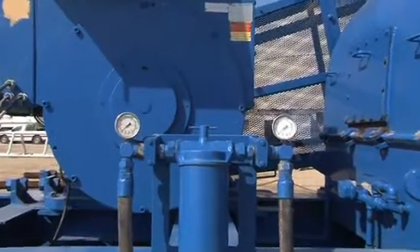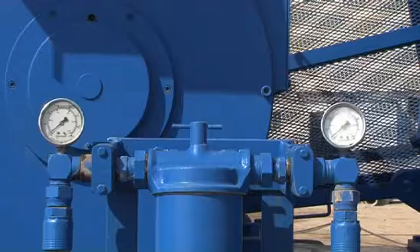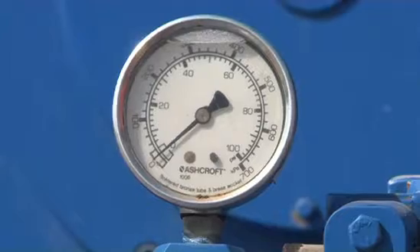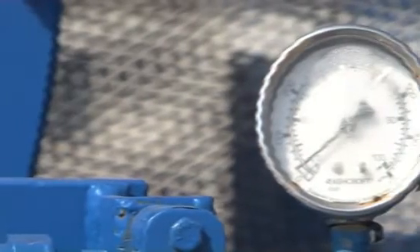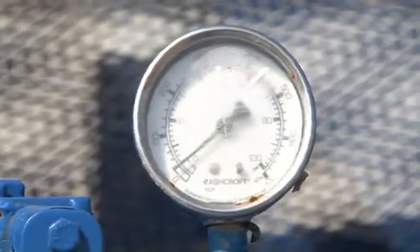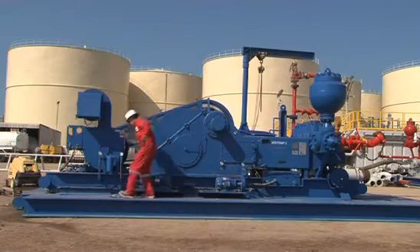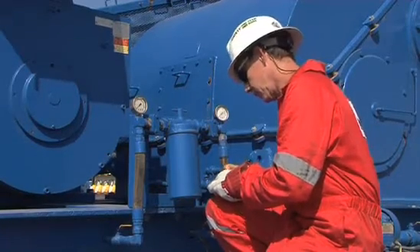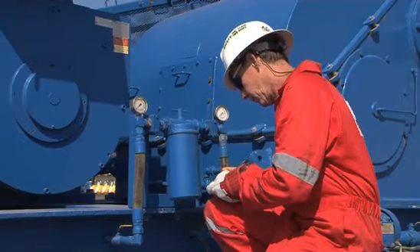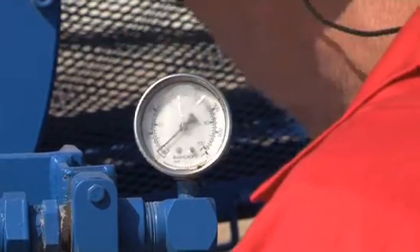Oil filter pressure suction and discharge gauges indicate the quantity and the pressure of the oil lubricating the power end. These pressures should be set at OEM recommendations. If lower readings are noticed on the suction or the discharge gauges, the pump has to be shut down to prevent damage to the power end. It is important to record the oil gauge readings on your checks, as these can be used as a reference for your handover notes and to alert supervisors to future preventive maintenance.